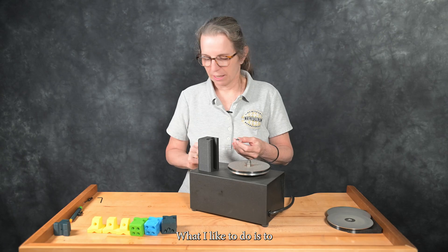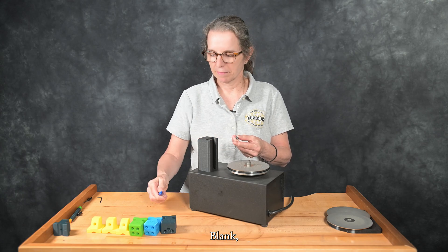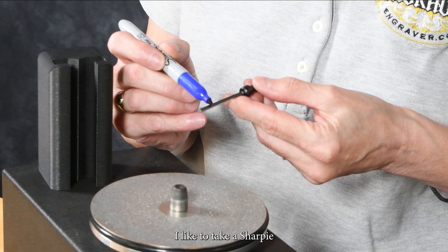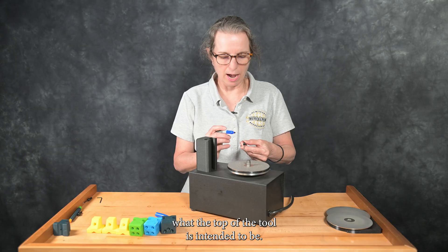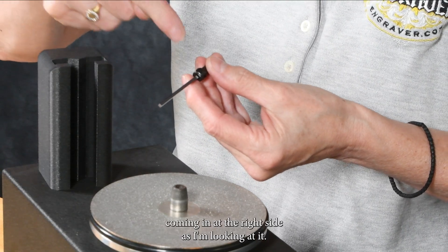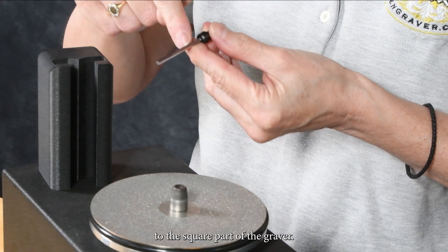What I like to do is, first of all, put the set screw on a flat side of the graver blank, then decide which side — which angle — is going to be the top. I like to take a Sharpie and run it down there, just so that it's very clear what the top of the tool is intended to be. In this case, I have the set screw coming in at the right side as I'm looking at it — the left side as you're looking at it — to the square part of the graver.